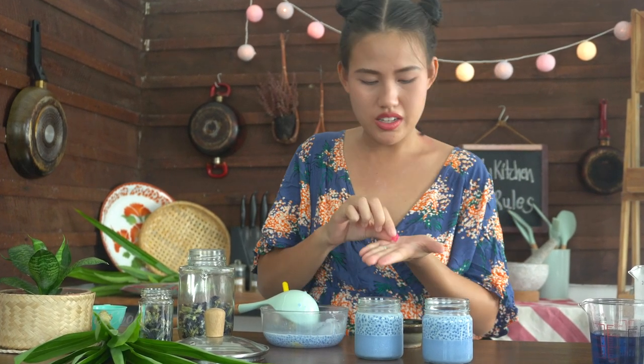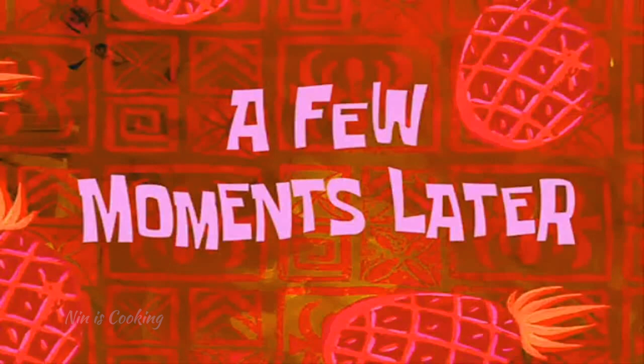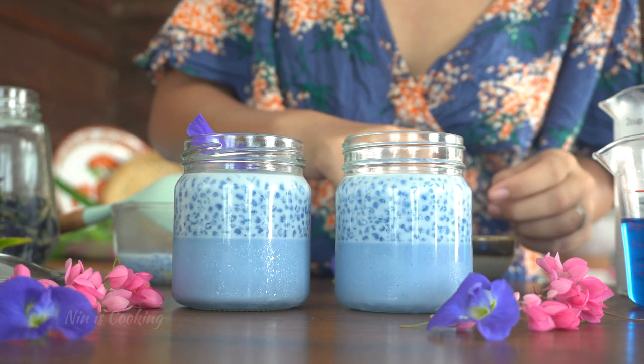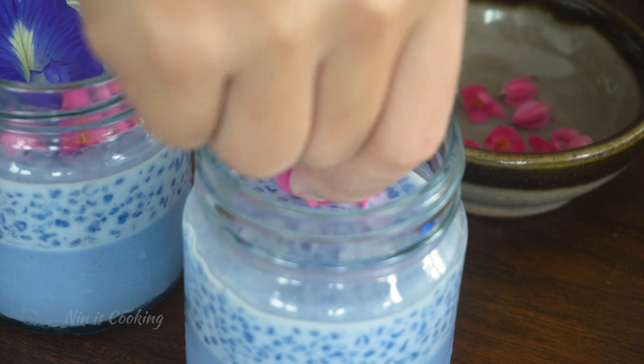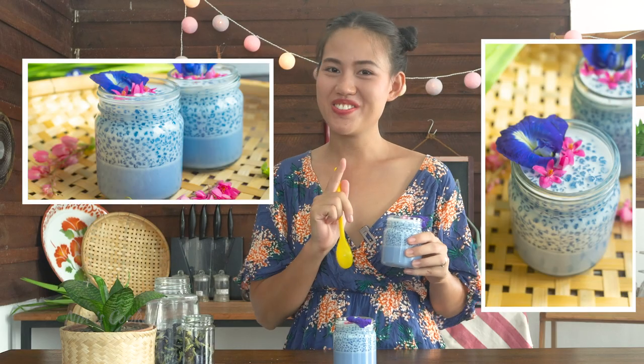Butterfly pea flower and some pink flowers — I'm not sure what they are, but they're beautiful. A few moments later — all right, let's get back to it. You can decorate with any edible flowers you can find, or just mint. I already took some photos, so I'm ready to dig in.